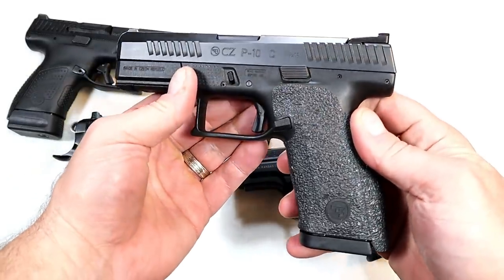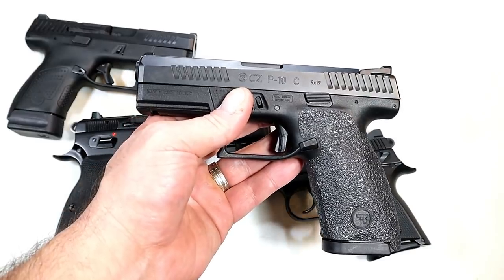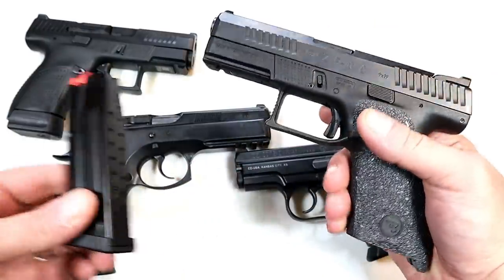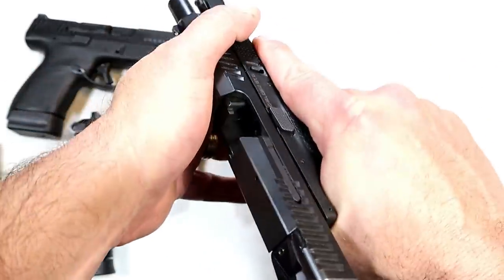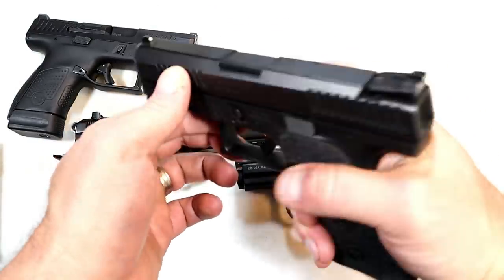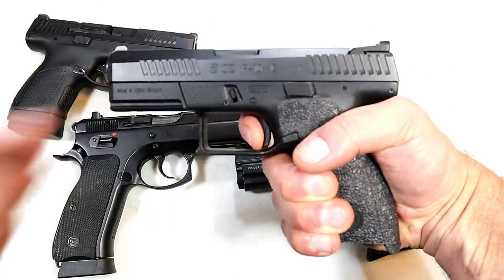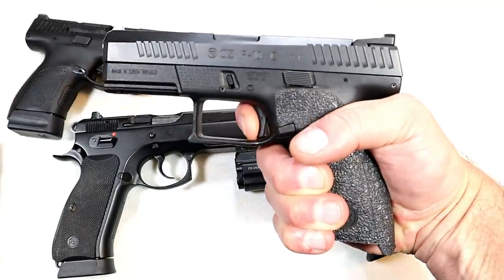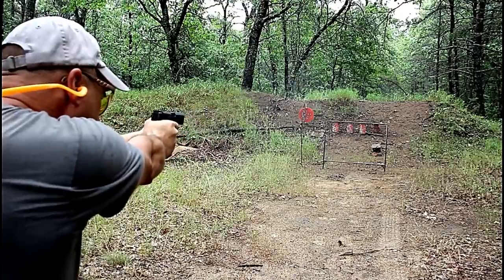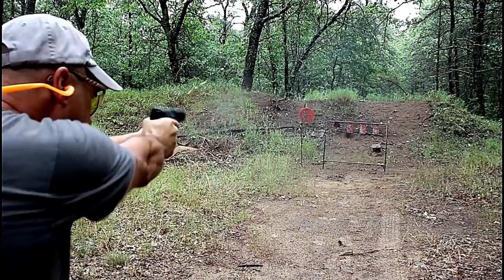Over here we've got the CZ P10C. This started the striker-fired P10 series, and many people called it a Glock killer. 15 rounds, an excellent trigger, and the reset on this trigger is amazing. It does have a trigger bar safety and front serrations with three-dot sights. The trigger is phenomenal — check out this reset right there for the follow-up shots. A lot of people consider this one of the finest polymer frame striker-fired 9mm handguns out there.